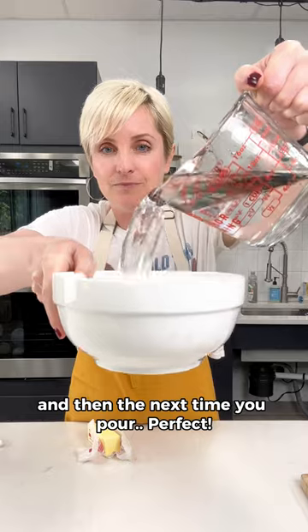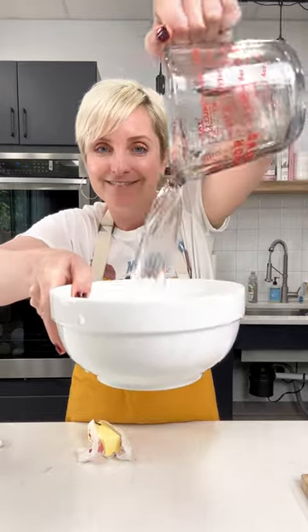And then the next time you pour — perfect! Ta-da!